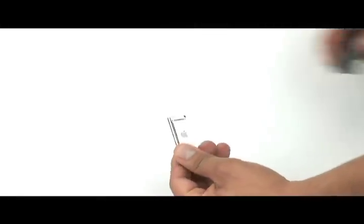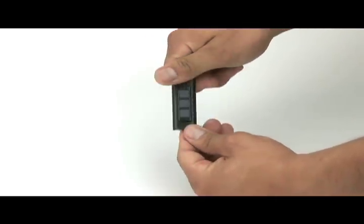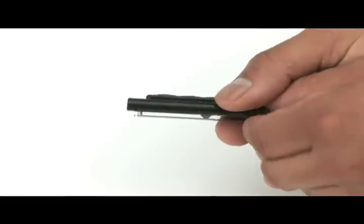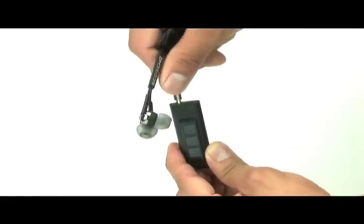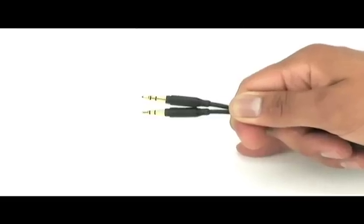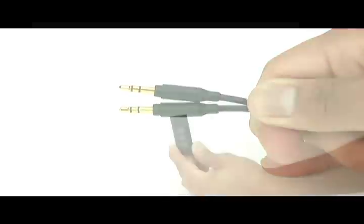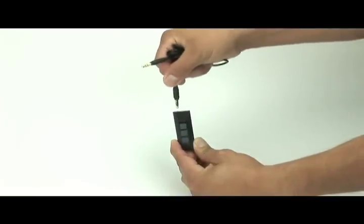First, slide the Tap Stick onto your iPod Shuffle. Its clip will remain fully functional. Now you can plug in your favorite headphones, or use the included 3-foot audio cable to connect the Shuffle to the auxiliary input of any car or home stereo.